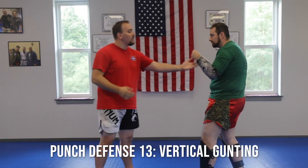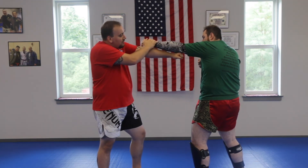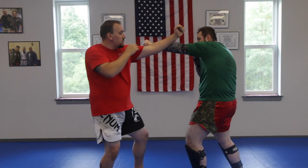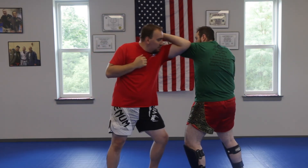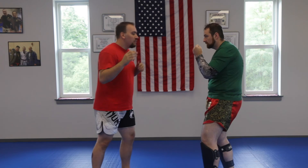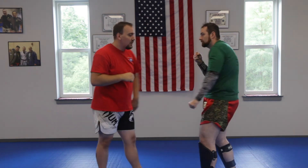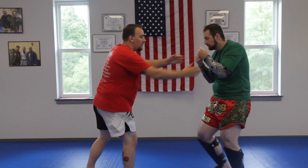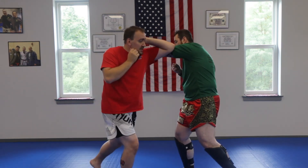Next one is your vertical gunting. He throws and I'm going to hit the nerve cluster on the tricep or underneath of the arm — those are my two targets. So he throws, boom — that's what it looks like. Some people do the jab, parry, and come in more like a spear elbow to the armpit area, then come back. You can also come right in this way and parry the hand down for your boxing. Same thing off of the jab and the cross. Switching right leg: he throws the jab, vertical gunting; throws the cross, vertical gunting.